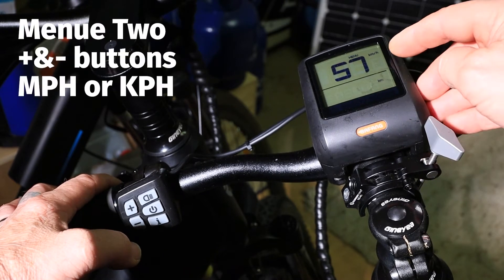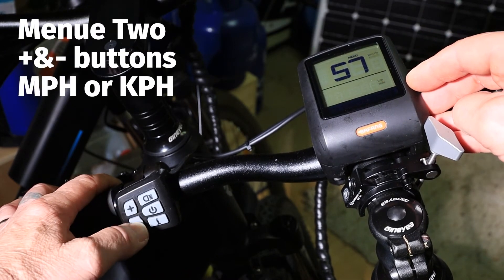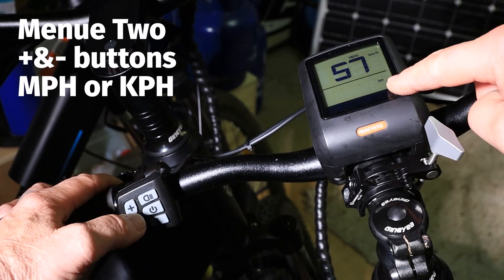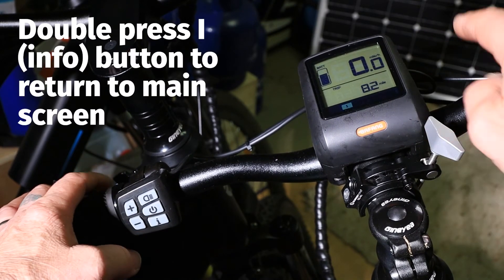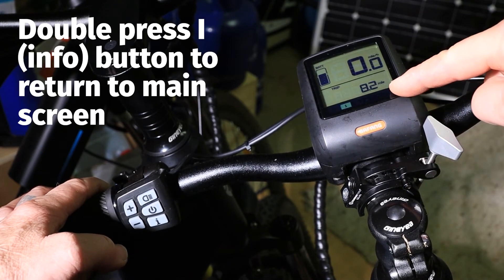This shows 57, so that's your kilometres there — kilometres per hour. Again, you press your up and down buttons: your down button will give you miles and your up button gives you kilometres. We want to go to miles per hour, and when you finish that, double press the icon and it will take you back to the reset. Now it's reading 8.2 miles.